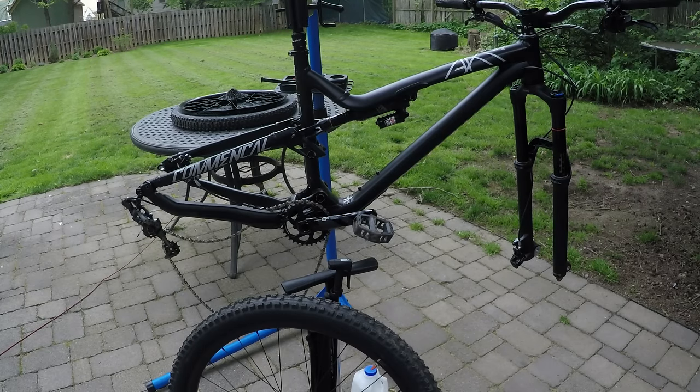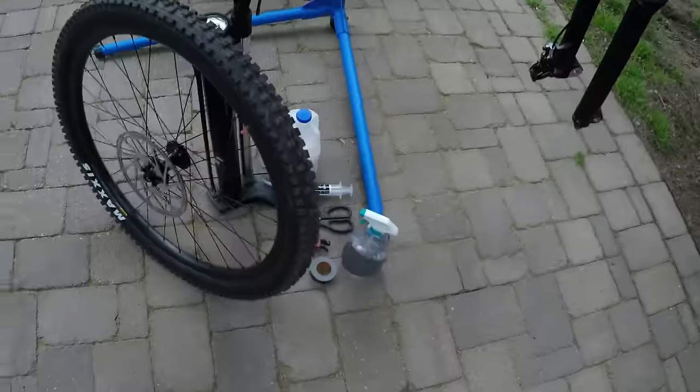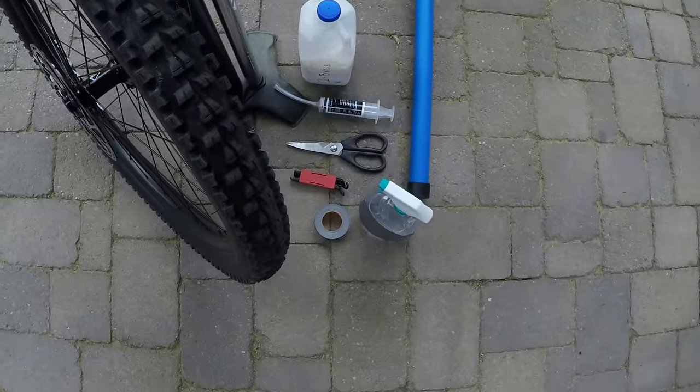All right guys, what's going on? Today I'm going to show you the quickest, easiest, and cheapest way to go tubeless. I've converted to tubeless many different ways and this system always seems to work for me and it costs extremely little. So let's get into it. What you're gonna need is your tire and tube, tubeless sealant, scissors, tire levers, tape, and some sort of thing to clean the rim.